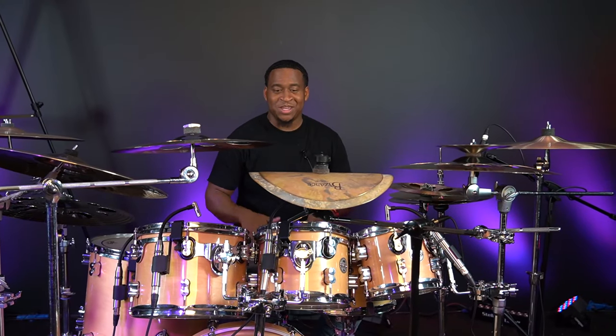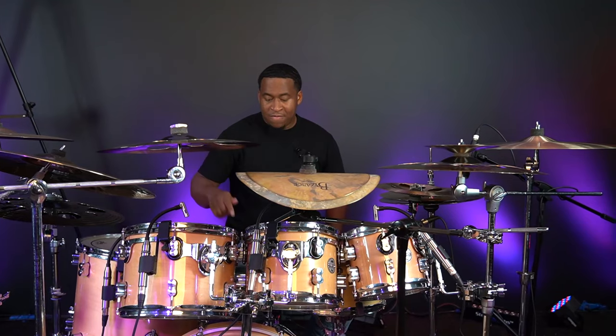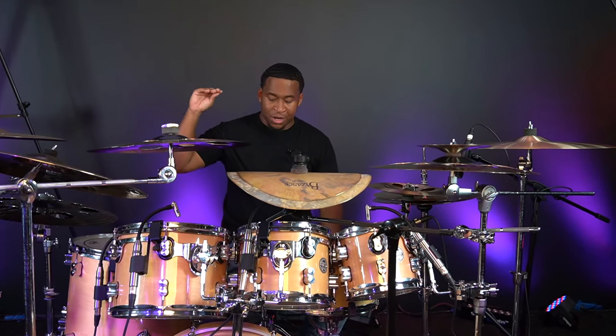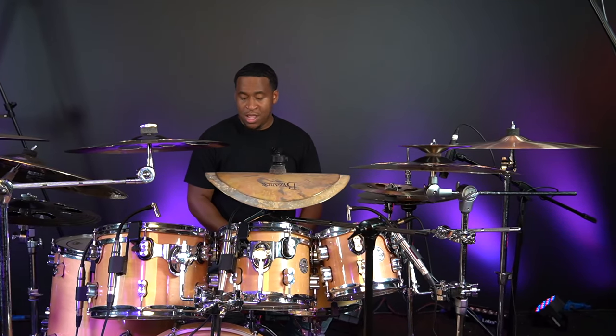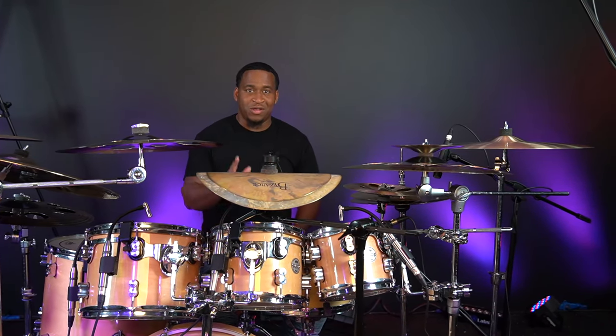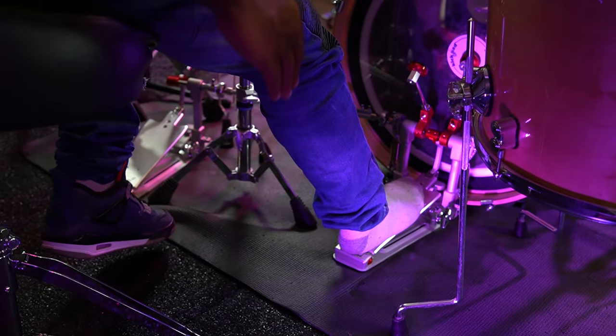Alright you guys, for this lesson you guys have been asking, I'm gonna break down my foot technique and I'm gonna show you a little drum hack that you can do, especially if you're a beginner and you're struggling with doing doubles. This is definitely gonna help you out, so stay tuned.